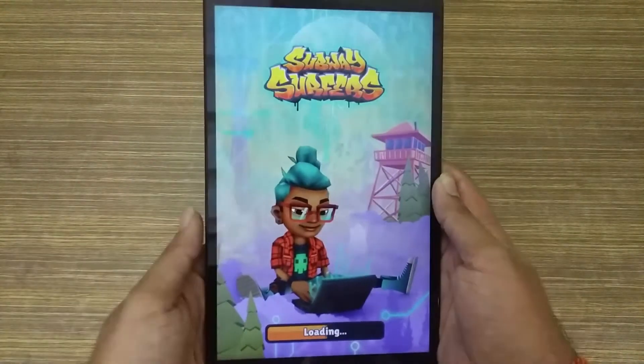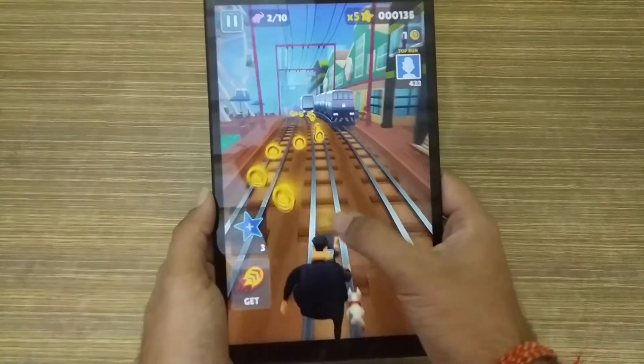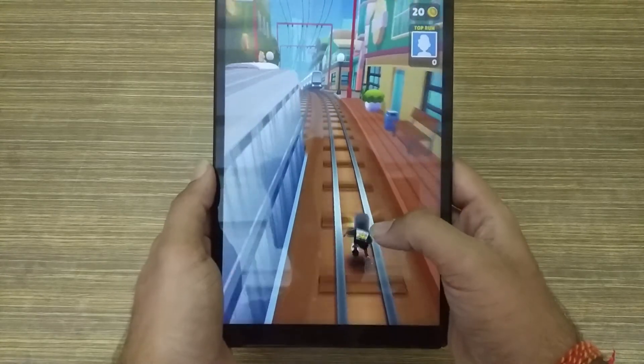You can also see a little bit of gaming. Obviously you can't do heavy gaming, but if you talk about light gaming, you can get a great experience with the big 10.1-inch display. With Dolby audio, you can get a lot of content consumption out of this device.